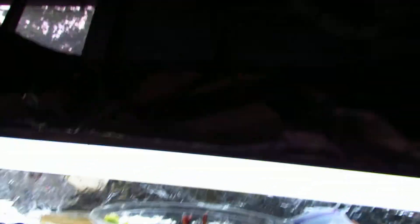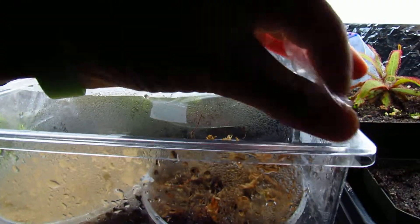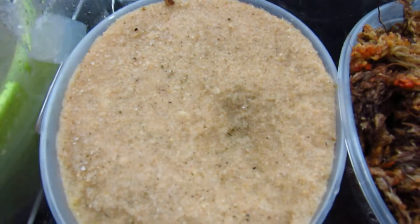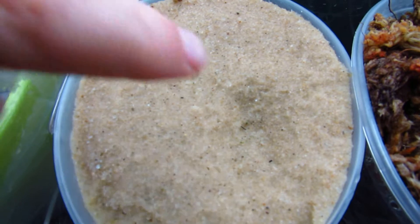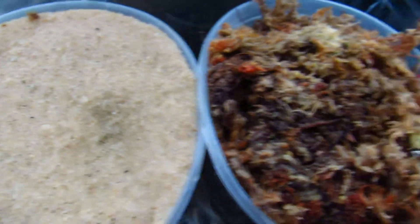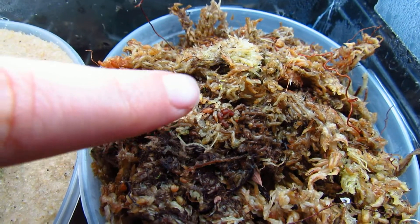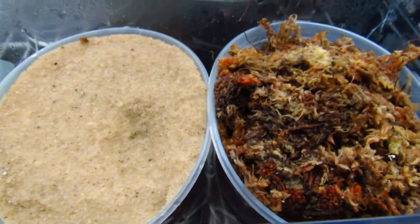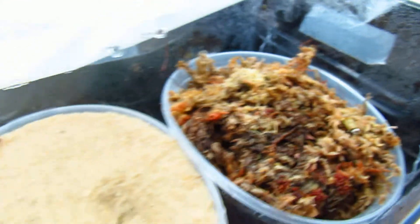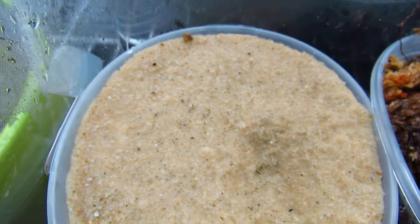Moving on, this is Drosera indica and they've grown like crazy. I didn't really notice it until a few days ago, but there are tons of little green sprouts. There's one in this divot right here and some right here. These two right here have grown even more and they already have like five carnivorous leaves. On the germination test, the ones on sphagnum moss germinated faster but more germinated on the sand — so that was interesting.